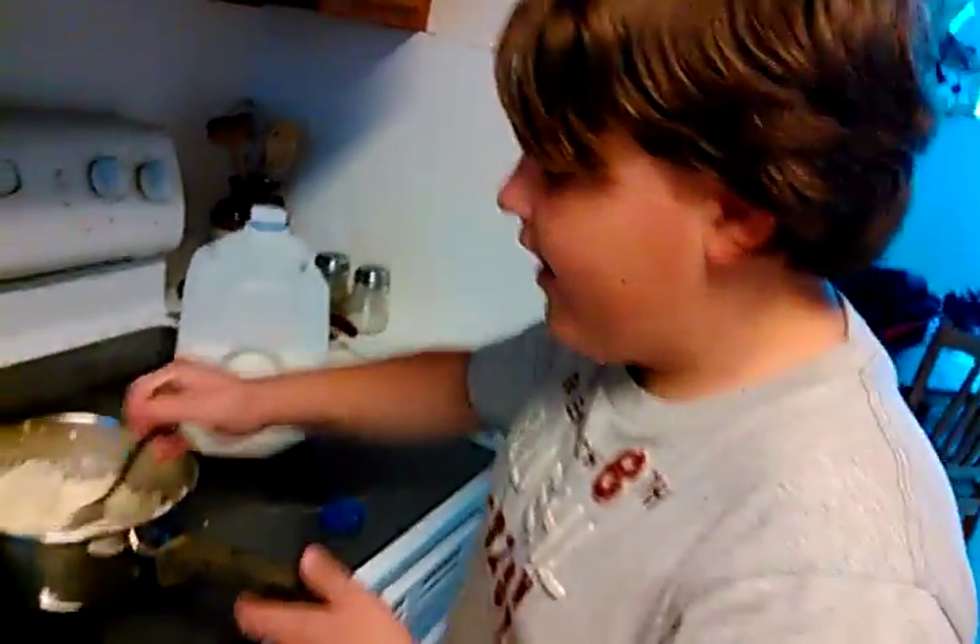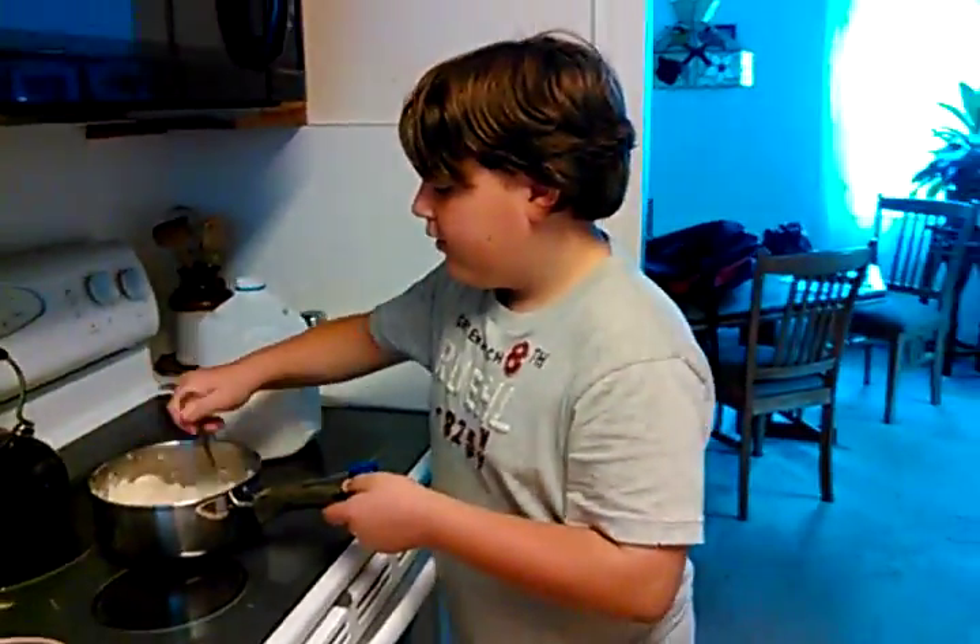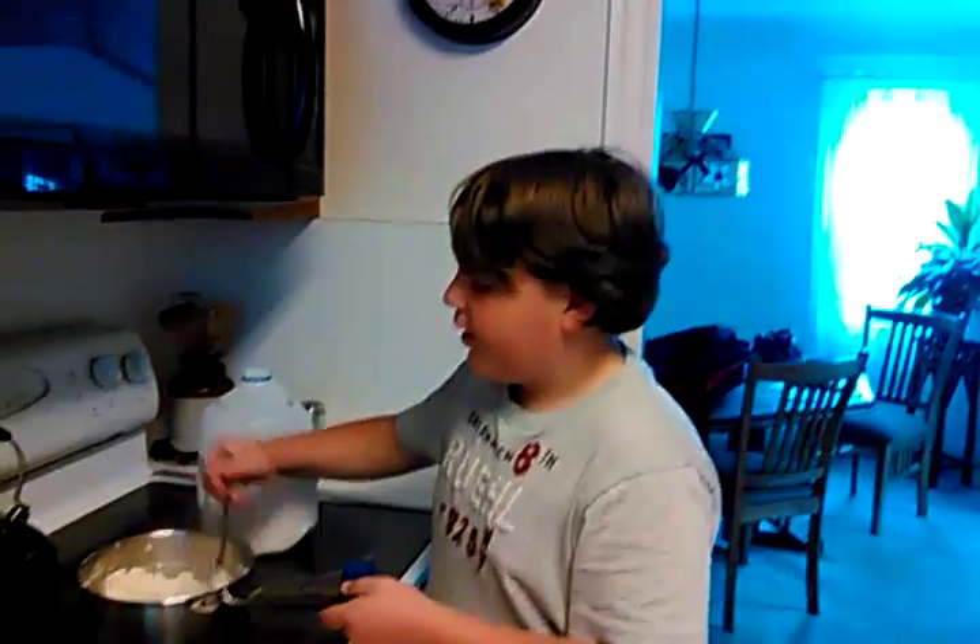We're gonna mix this up. Grandma, we're gonna try it. I don't know if I did good enough, but I'm gonna have to let this cool down.